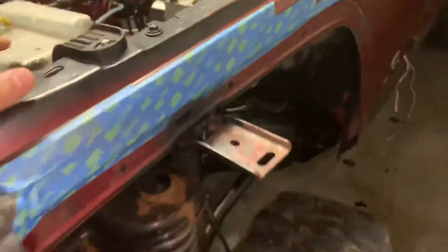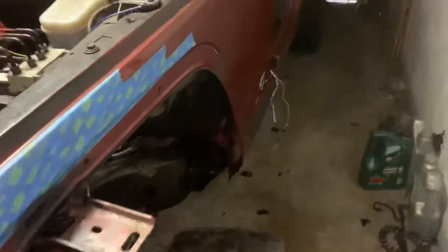Took the fenders off, got to mount my new fenders that I got.